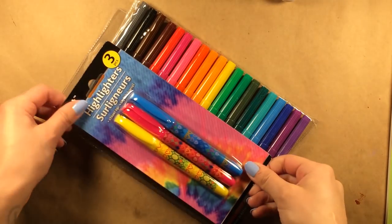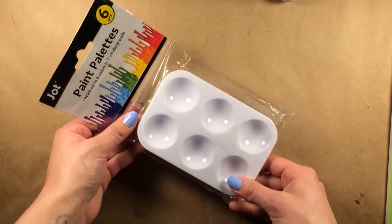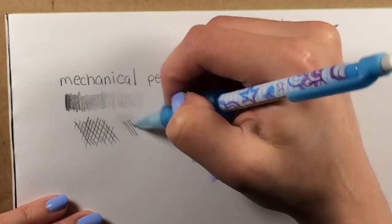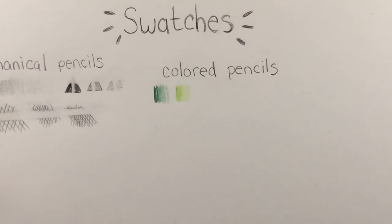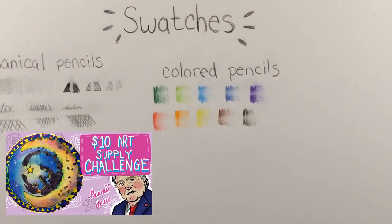I also grabbed highlighters that I didn't end up using, and plastic pallets. There's also drawing paper that says it's heavyweight but is probably only around 98 pound press, or probably less. Initially I was impressed with most everything, especially the paper. It ended up being way better than the cheap paper at Target that I used for my $10 art challenge.